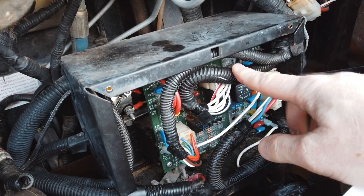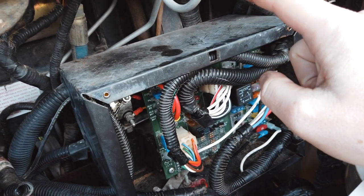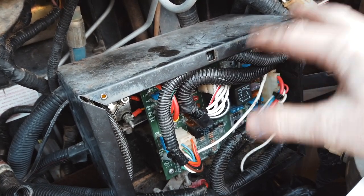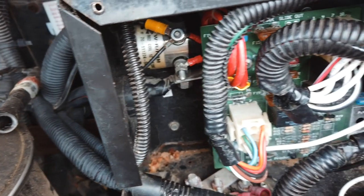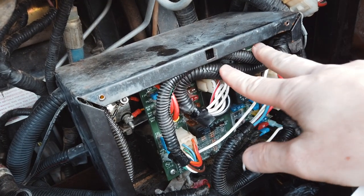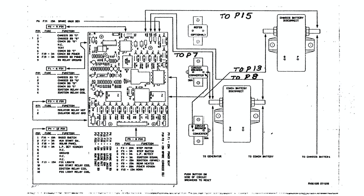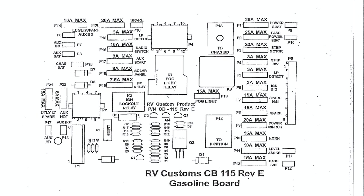This is your battery control module. It's responsible for quite a few things: charging your chassis battery, charging your house battery, and doing a lot of regulation between the two. For example, if your house battery is close to fully charged, it will actually click over and allow the chassis battery to run. It also connects to your generator and allows full power from your house battery to start it. There are also some fuses in here for things like LP detectors, auxiliary starts, radio switches, and similar items.